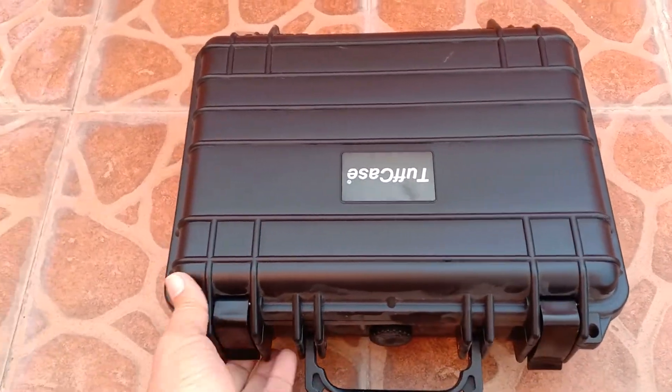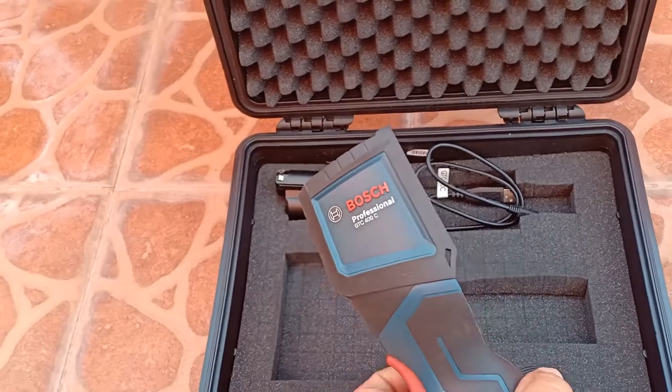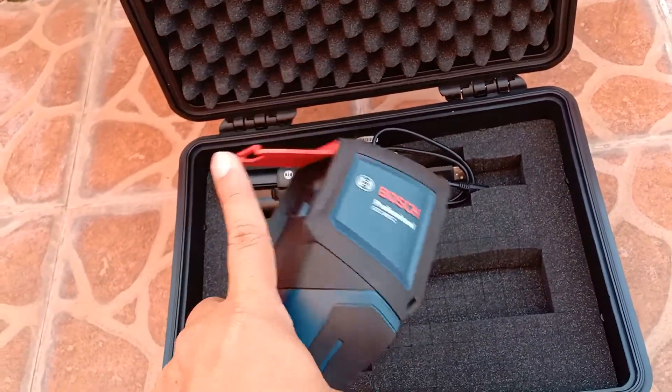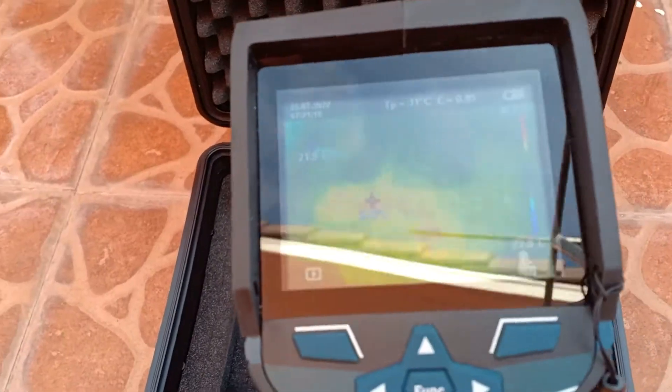Hello everyone. In this video I looked for hotspots on my Bosca solar panels rated at 25W and 40W using my Bosch GTC 400C thermal camera. The oldest of my solar panels is already a year and a half, so this looked like an ideal time to test for the integrity of the solar cells.